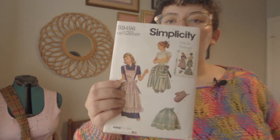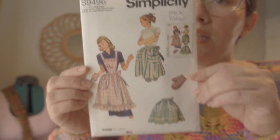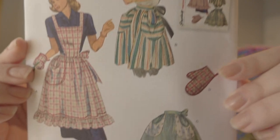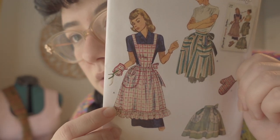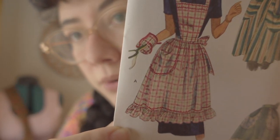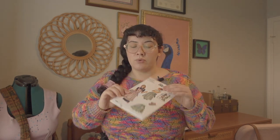The pattern I picked out for this apron is Simplicity 9496, which is this one right here. It's like a vintage kind of apron — they're all really cute. I want to make number A. The reason I want to do number A is because I was gifted a half apron that ties around the waist and I don't have any kind of bib to protect my chest area, so I really need an apron with a bib. Apparently it's easy to sew — we'll see about that.